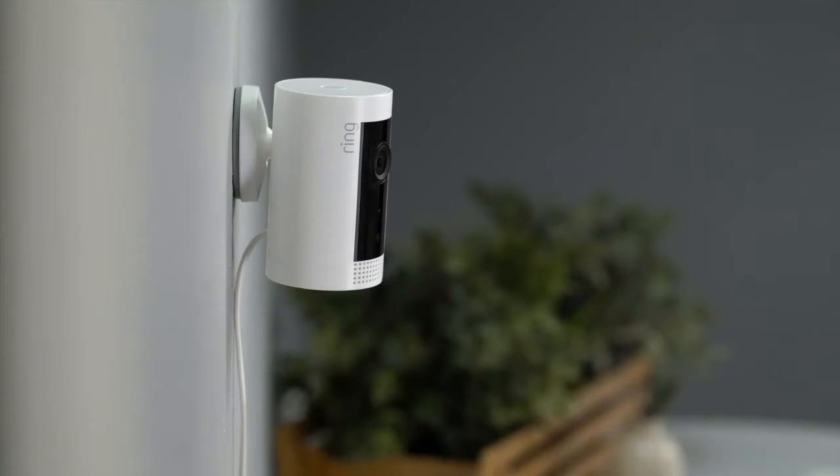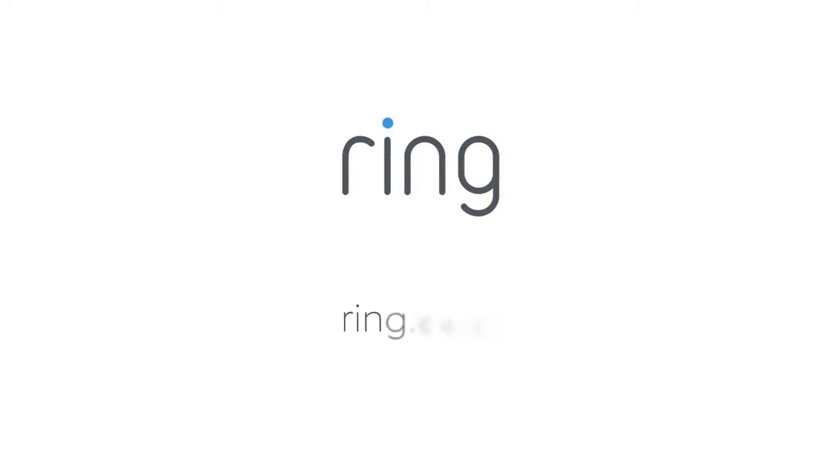We hope this video has helped you set up your Ring Indoor Cam. Need more help? Visit us at Ring.com.